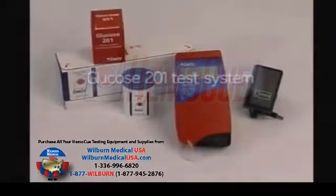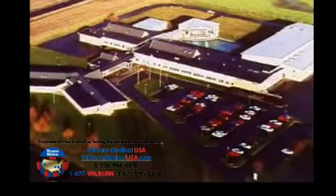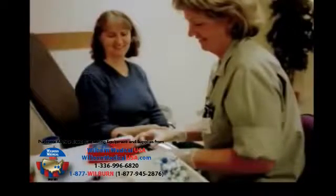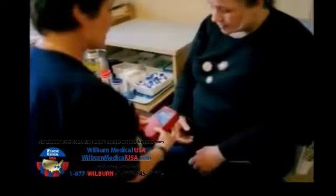HemaQ, a world leader in the manufacture and sale of point-of-care blood test systems, introduces the HemaQ Glucose 201 system. The intended use of the HemaQ Glucose 201 system is for the quantitative determination of glucose in whole blood, supplementing the clinical evidence in the diagnosis and treatment of patients with diabetes, as well as monitoring of neonatal blood glucose levels.